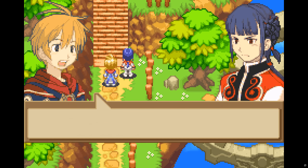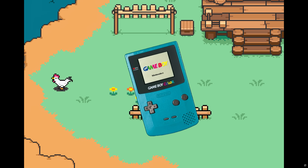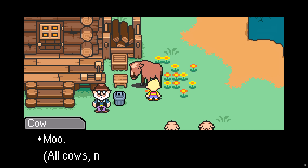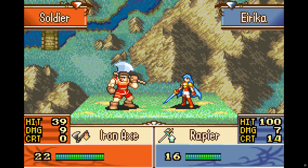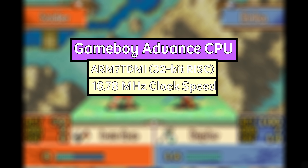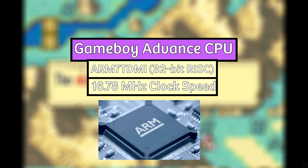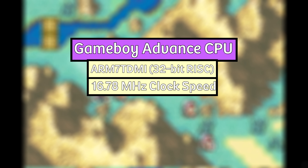Let's dive right into the Game Boy Advance and the hardware technology that powered the device. The Game Boy Advance was a very powerful upgrade over the Game Boy and Game Boy Color before it. Starting with the CPU, which was an ARM7 TDMI RISC processor that ran at 16.78 MHz and supported both 32-bit as well as 16-bit Thumb instructions. This ARM CPU marked the first time an ARM CPU was in a handheld gaming console and was also the first ARM processor to support three-stage pipelines — fetching, decoding, and executing all simultaneously.